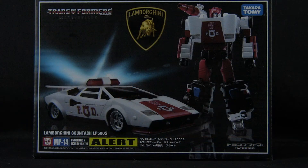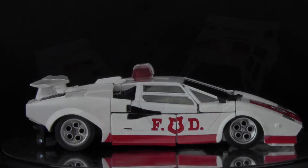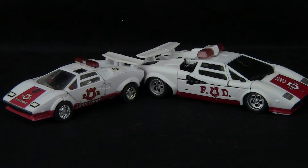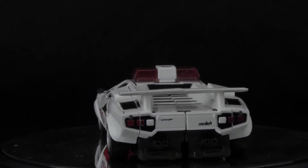Let's open this box up and see what's inside. The figure is actually in his alt mode right out of the box, so let's take a look at the details on the Lamborghini Countach model. The painting details here are well done, and are spot on when comparing them to the vintage Red Alert figure. The smaller details, such as headlights, taillights, and the Lamborghini markings, are all well executed.